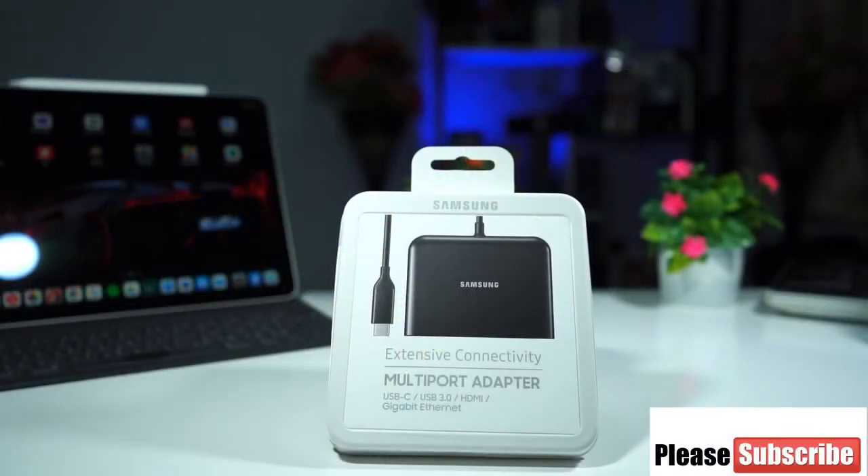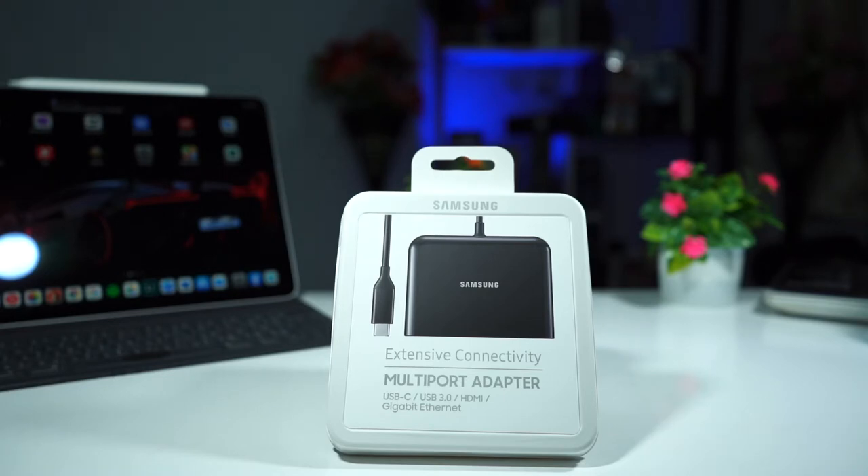Hi guys, this is Big Phil from Big Phil TV. Once again I'm back with another video. This time we're going to be taking a look at the Samsung multi-port adapter. This is a USB Type-C to USB 3.0, HDMI, and gigabit internet adapter, and it's something I want to be using on my 2018 iPad Pro. The 2018 iPad Pro has only USB Type-C and I need something that can connect multiple devices at the same time.